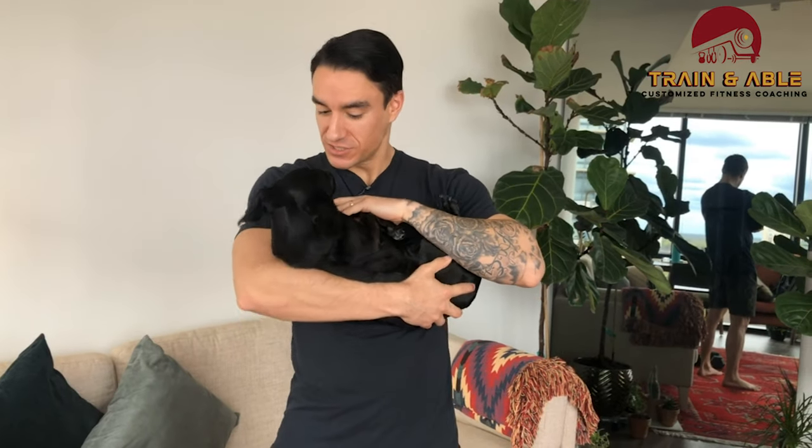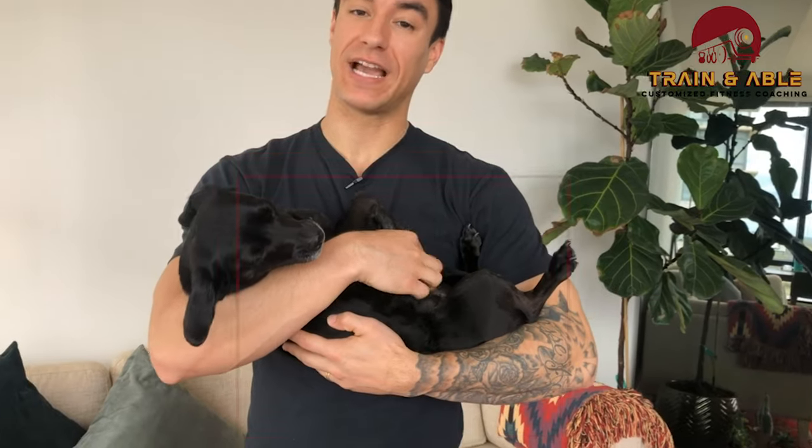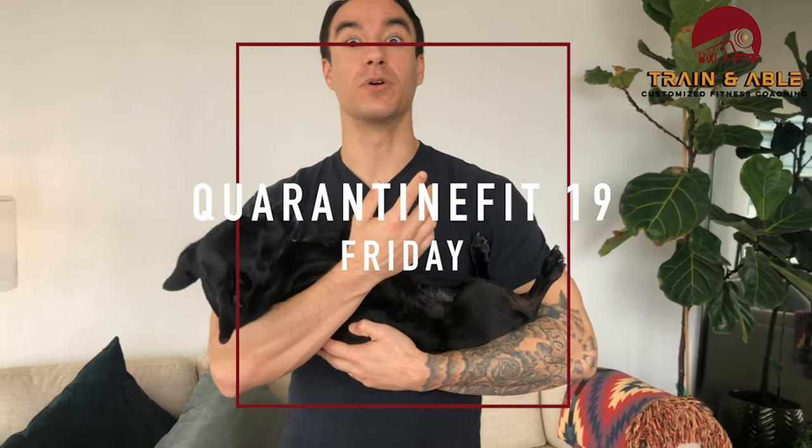All right guys, welcome back to Train Enable, and if this is your first time, welcome in general. This is Keela and I'm Kyle, here to give you guys a couple of home workouts to keep you rolling through the quarantine.